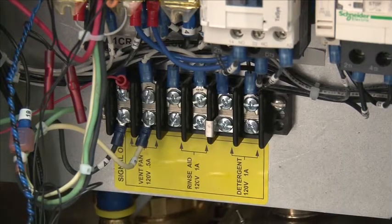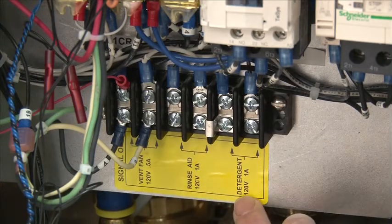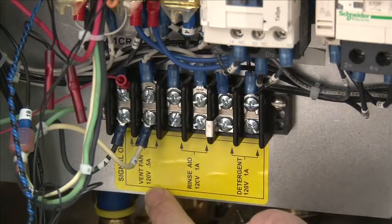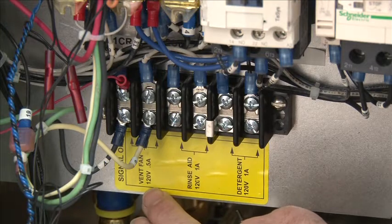When installing the DH5000, you'll want to make the fan connection, rinse aid connection, and detergent connection. Each is labeled for each device. Be sure the vent connection should be a single 120 volt output only to the exhaust fan. This is the power for a coil-contact vent exhaust system, so be sure it's 120 volts signal only.